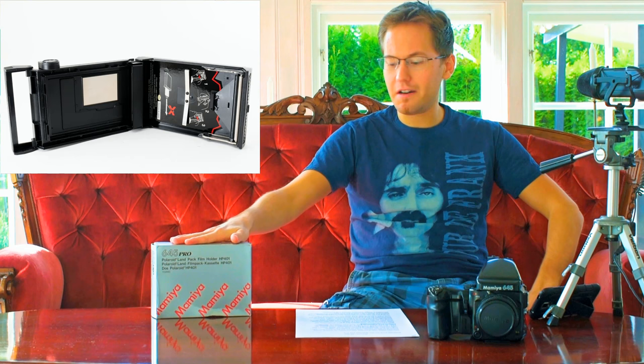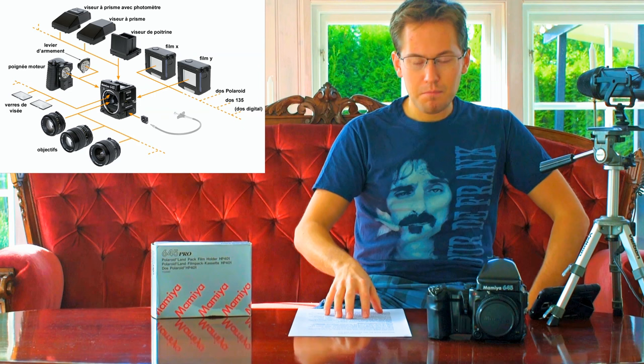A little bit of a back story before we go into unboxing this. Today we have a lot of very good quality medium format film cameras on the market, this being one of them — the 645 series from Mamiya. But when we go way back in time, we see that a lot of great photographers used Polaroid pack film to do a preview of their photographs.